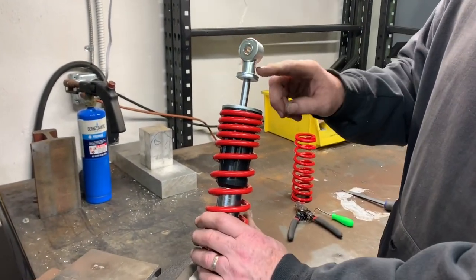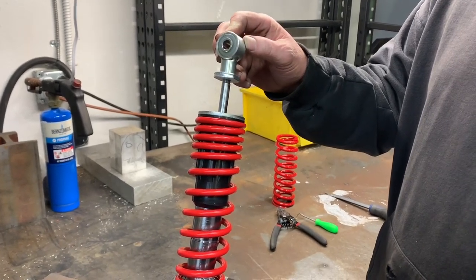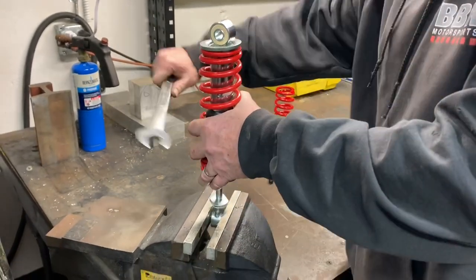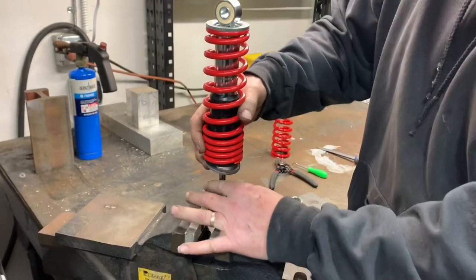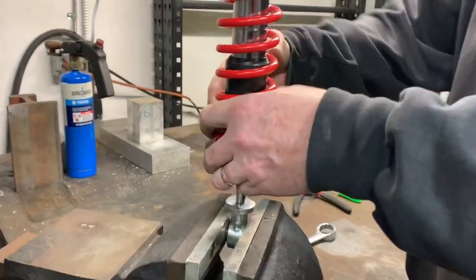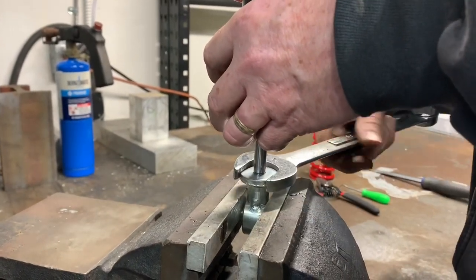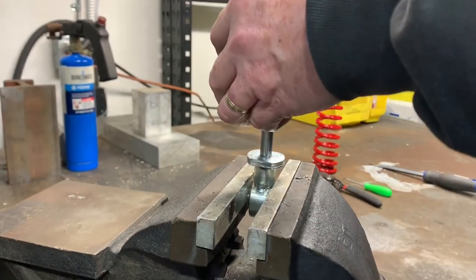Also put red Loctite on it just to make sure that thing never comes off and ruins your day. Then back this nut all the way down to the chrome shaft — it'll actually tighten itself on there and loosen the shaft right out of the clevis.